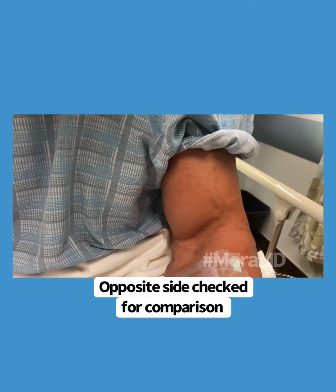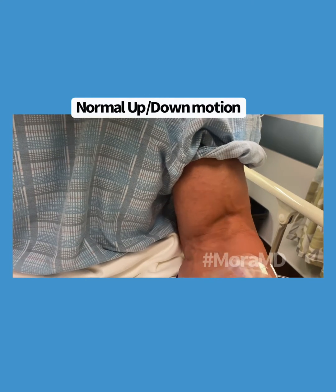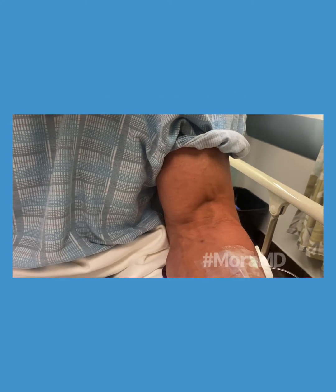So when we do it over here, the biceps goes up and down, and it gets shortened and lengthened because of the tuberosity and the way that it attaches to it.